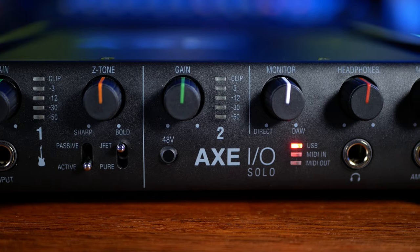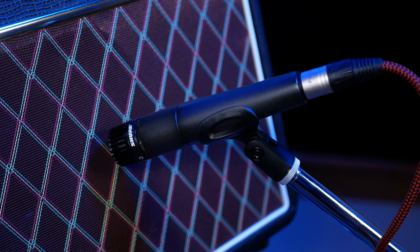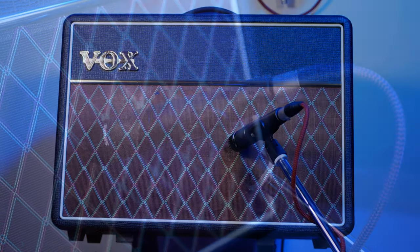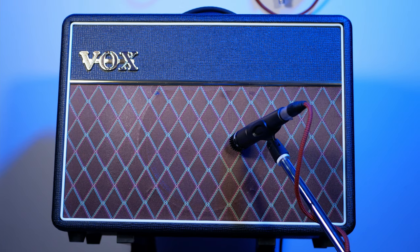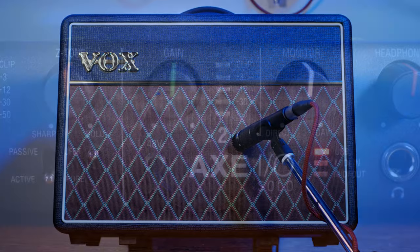To the right we have controls for our second input, which is actually at the rear. This input is designed for microphones, so we see a switch for 48 volts of phantom power as well as a gain control and level LEDs. I tested using the popular dynamic microphone, the Shure SM57, and can report that it had more than enough gain to record a guitar cabinet even at a low speaking level volume.